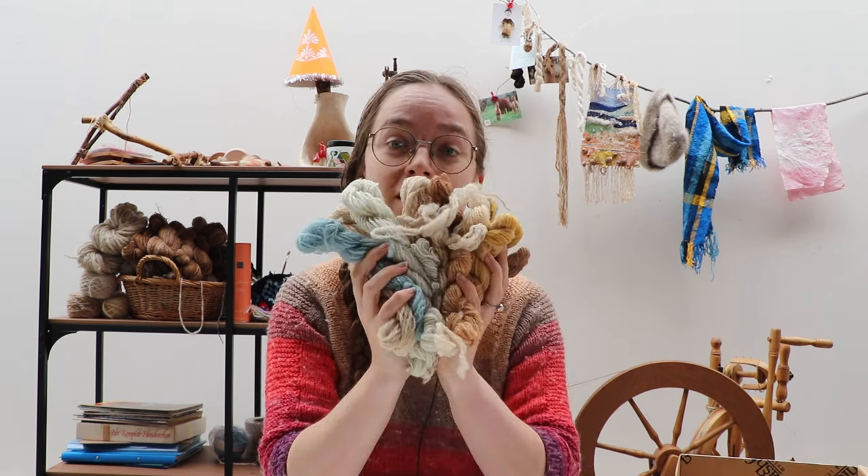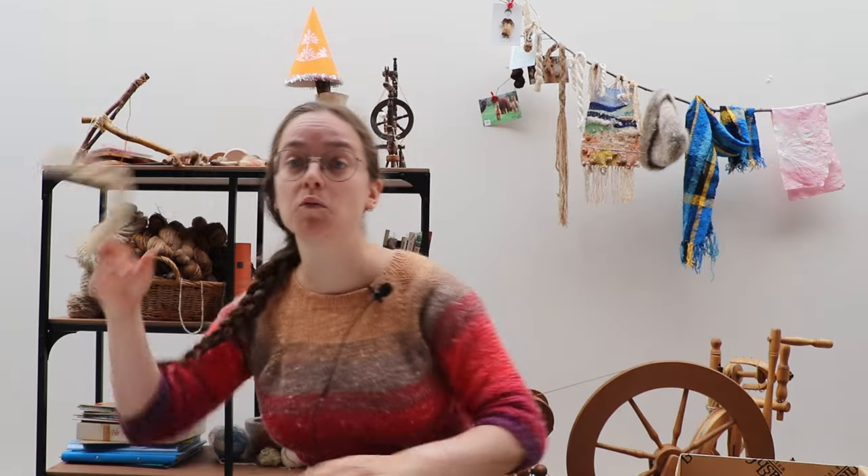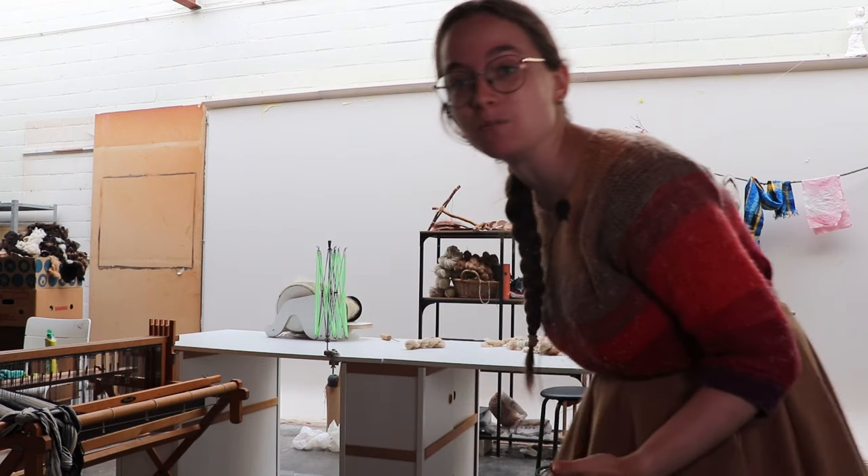I will link it in the description box — it's by Drops/Garnstudio. Now before we can turn all of this into a hat we must turn it into cakes. Will this be enough? Maybe, maybe not. But that's the beauty of hand spindles: I can make more whenever and wherever I want. Let's make cakes and not drop them on the floor. I like my new table construction — I had no overhang on the side so I had to put my swift and my skein winder over here, so weird camera angles.